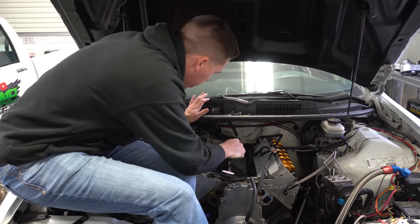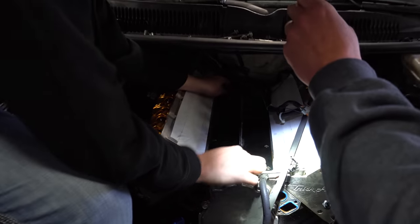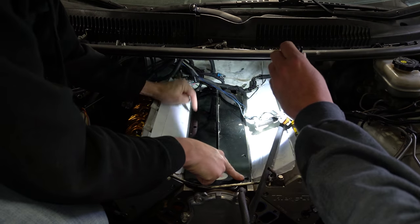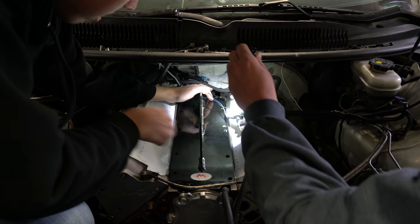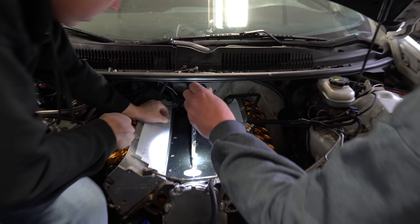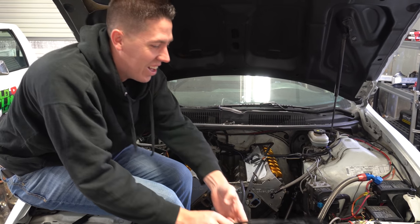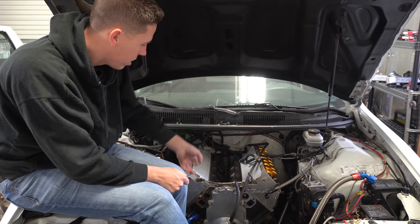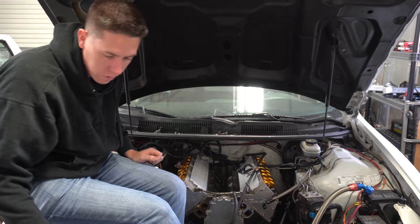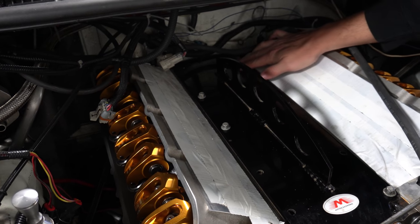Now we can hopefully get this lift plate on and see if it's going to work. I think we can go a bolt here, a bolt here, and maybe there. Note to self: get a plate that's designed for the engine you're pulling. Although gen five and gen three stuff is similar, they're definitely not exactly the same. I got three good bolts in and used a washer to kind of hold the fourth. Not ideal — we'll start picking it up and hopefully that'll hold.